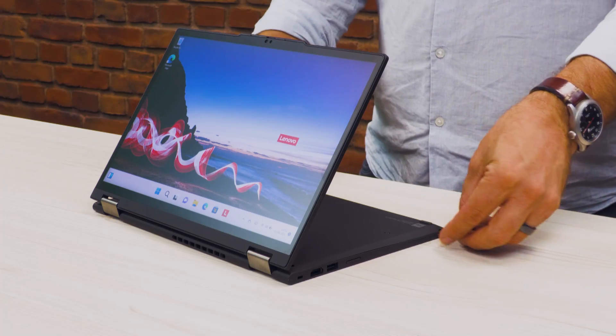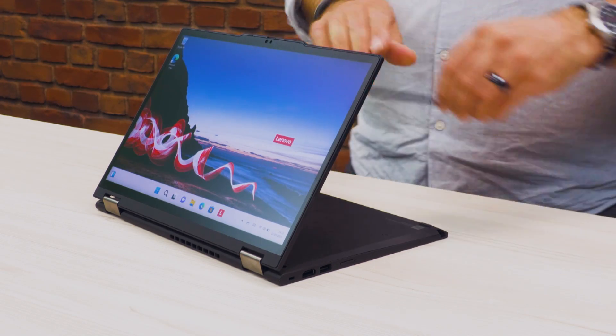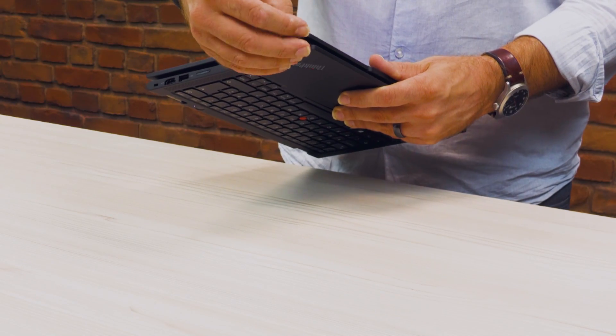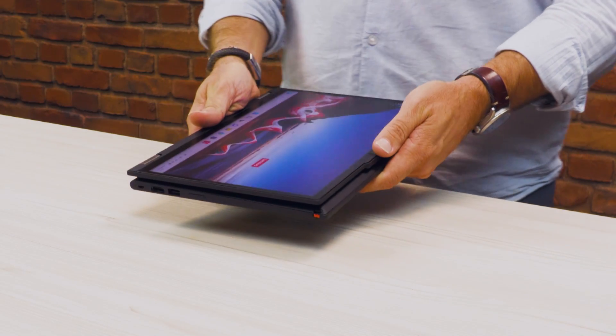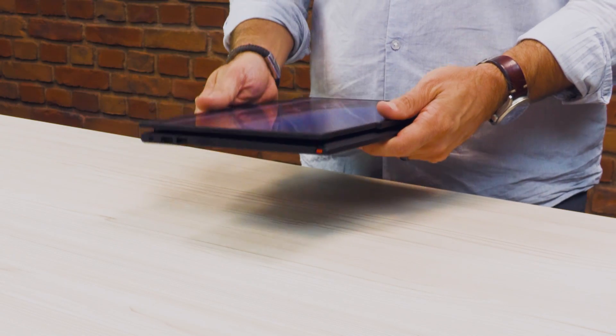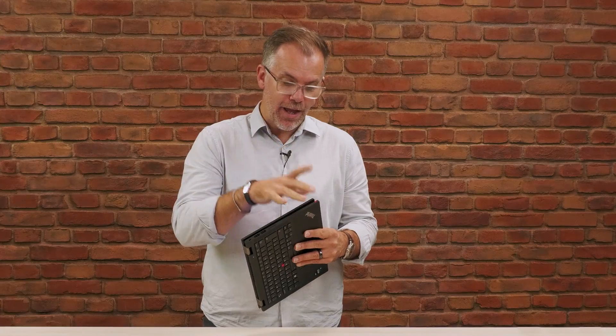Now, one of the great things about this device, if I wanted to use it as a tablet, is it's got a digitizer layer and the pen is built into the device. So I don't have to worry about where my pen is — it's always garaged in there. And whilst it's garaged in the device, it's always charging. It uses a capacitor rather than a rechargeable battery, so it charges a lot quicker. If it was flat, just a minute in here would give me hours' worth of writing time. And being rechargeable, I don't have to go to the shops to try and find small specialist batteries.